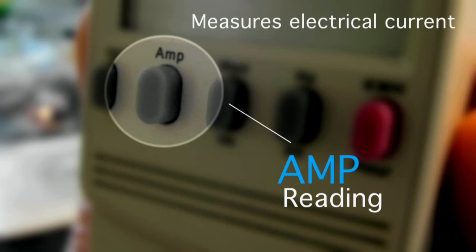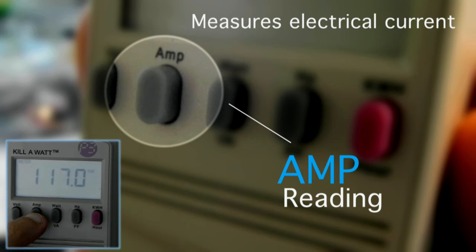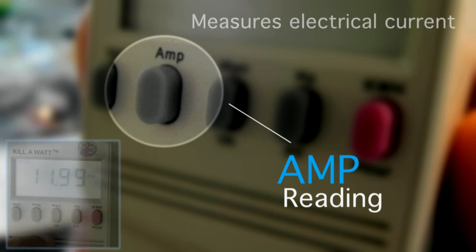Next is the amp reading. This is the measurement of electrical current that's actually being drawn by the appliance that you have plugged into the Kill A Watt. You can see here in our example that we're pulling about 12 amps.